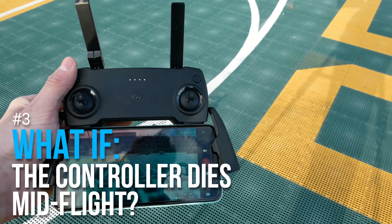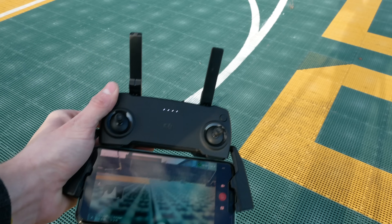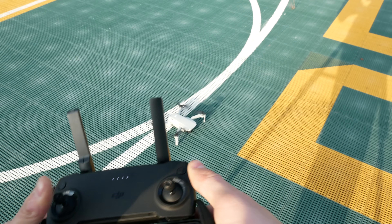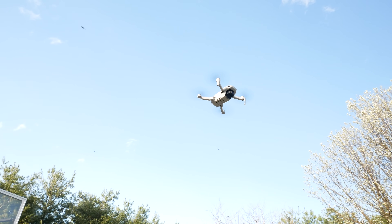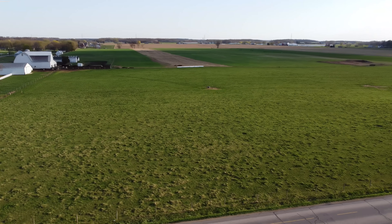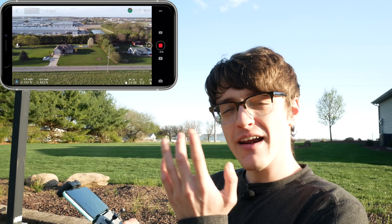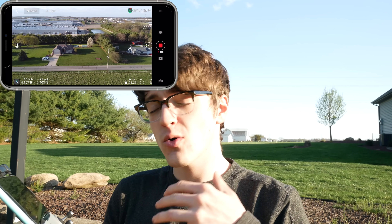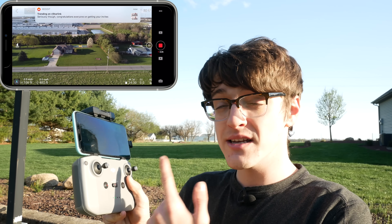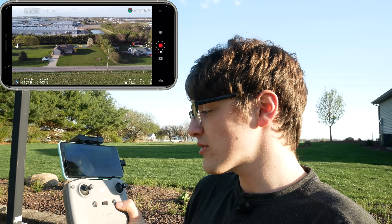Now let's get into what happens if your drone controller dies mid-flight and shuts off while your drone is far away. Let's take off legitimately now and see if the drone's all good. What I've done is flown the drone up about 100 feet and away 400 feet to a point where I can see it right now. To simulate the controller dying, I'm simply going to power it off. I'll leave the app open and I've got the drone recording so hopefully we can see what's happening. Let's go ahead and power it off.